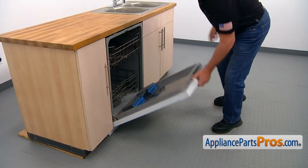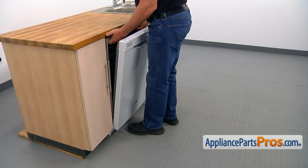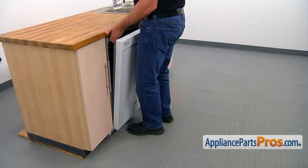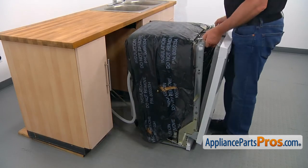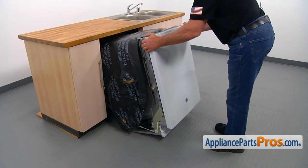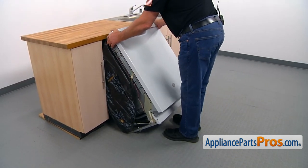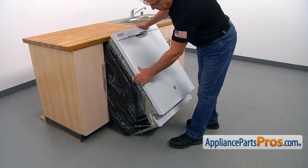Now we're going to pull out the dishwasher. Hold it here and slowly pull it out. Lift it up. Now we're going to tilt this dishwasher back and kind of jam it under the counter. Make sure it's not going to slide down to the floor.